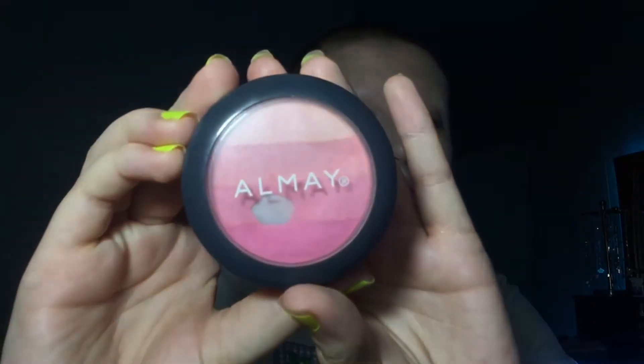Now I'm going to use this OAA blush and I'm going in with it pretty heavy on my nose and my cheeks.